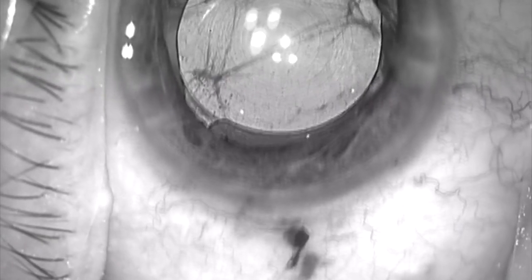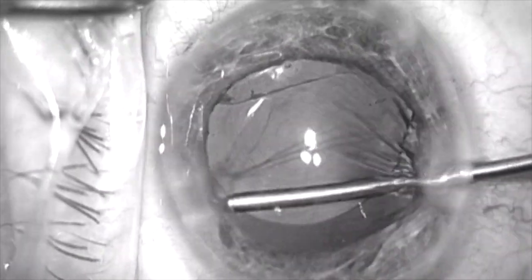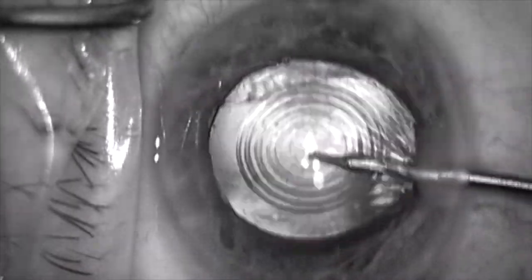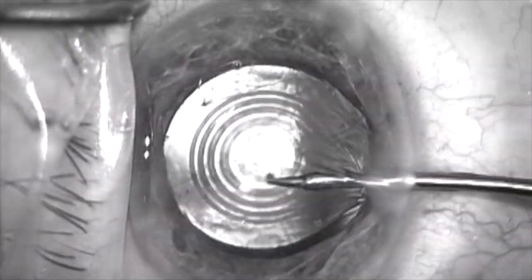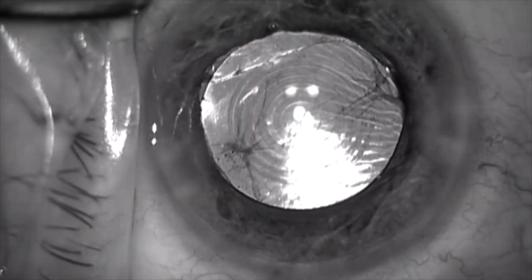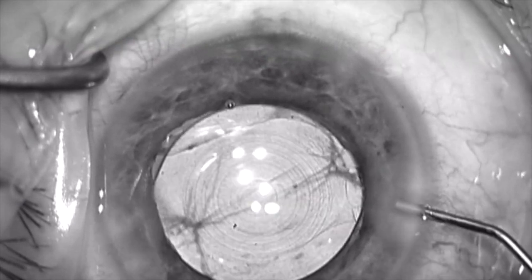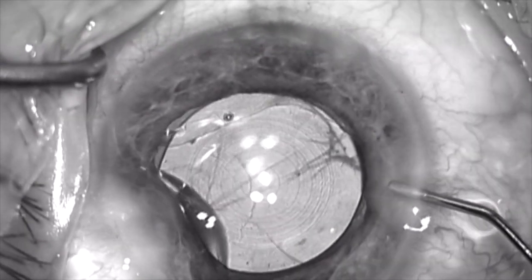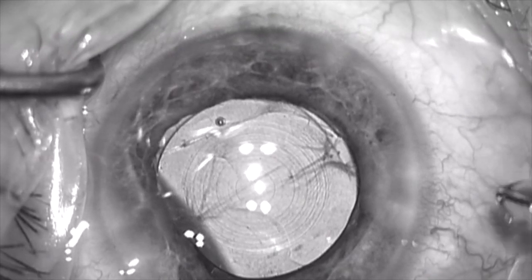At this point I'm going to re-seat the haptic, because after I removed viscoelastic I felt it moved a little bit. Here I'm re-seating the haptic under the anterior capsule where I feel it's very secure. And now instead of removing the viscoelastic with I&A, I'm going to burp the viscoelastic that's remaining out of the anterior chamber. This will push the lens back into the capsular bag rather than shallowing the chamber, which could cause it to come out.